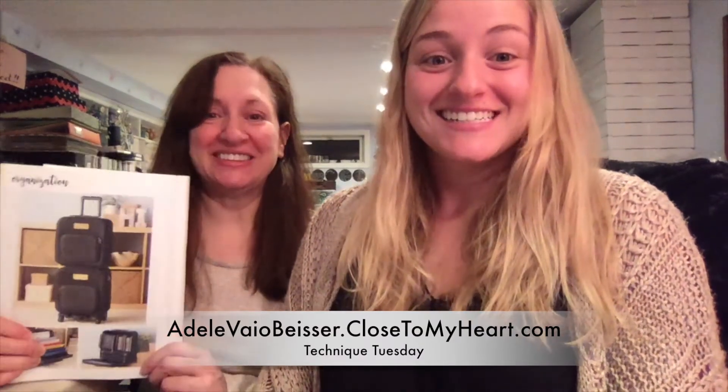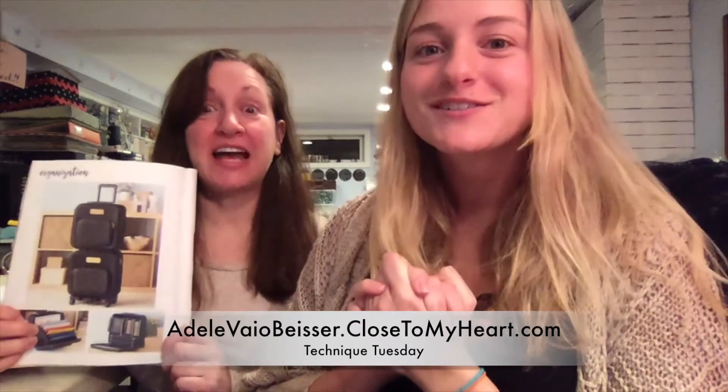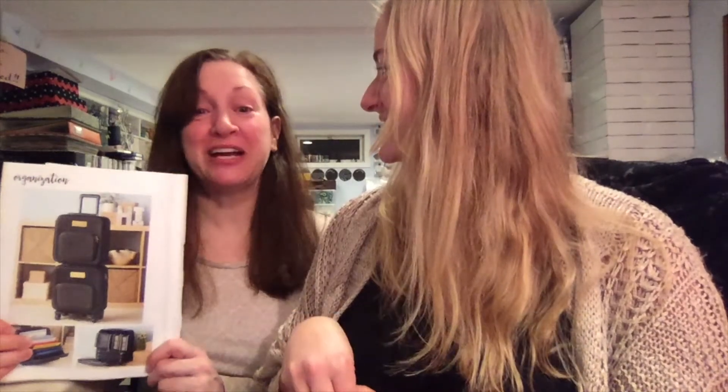Hey everyone, it's Adele and April from Just a Scrap with Close to My Heart. We are here with our 20th Technique Tuesday. This is what we are going to be showing you this week — our designer travel cases. It's brand new as of January 1st, and we just got ours. We are going to show you how we've put our designer travel case together, but you can do it a bunch of different ways.